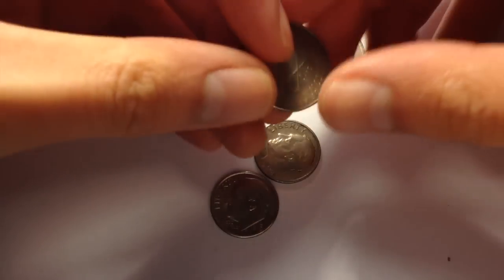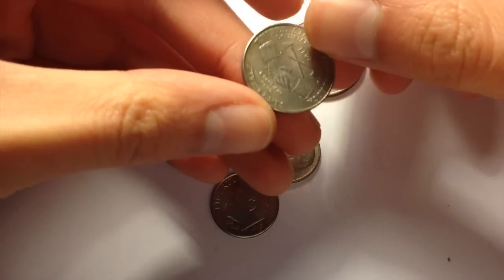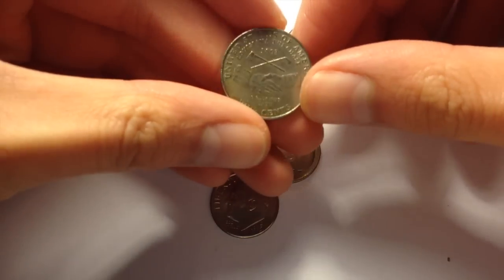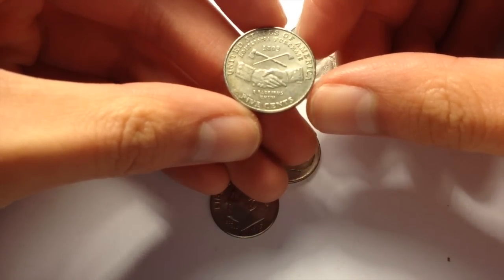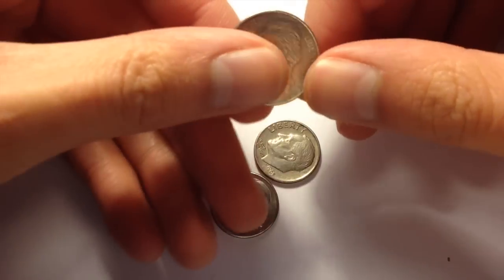I got one here that I hadn't seen before. This is the Louisiana Purchase Commemorative Nickel. Not too bad.